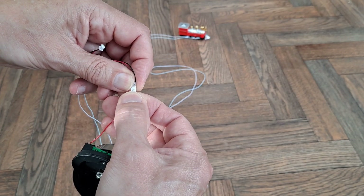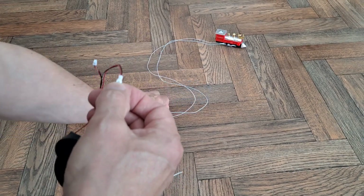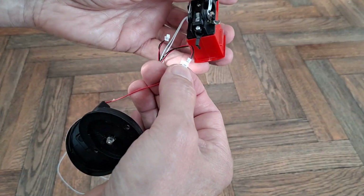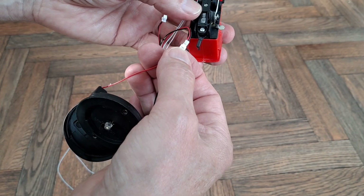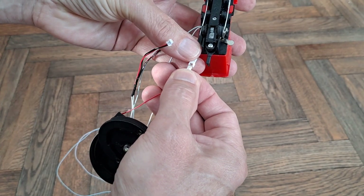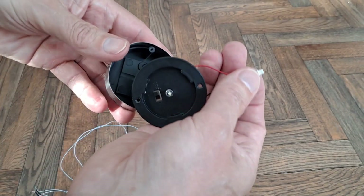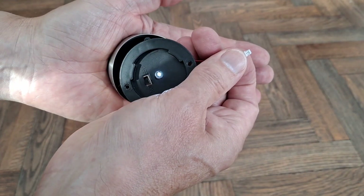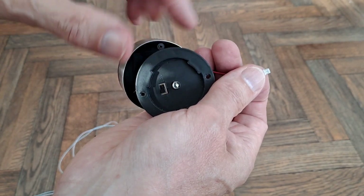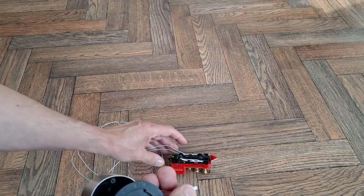Oh yes! That was it — we've used it up. So that was our little bit of solar power moving the train. Is there any left to light up the LED? Oh yeah, there's some left there to light up the LED. But then the LED needs so little power compared to what the train needs.